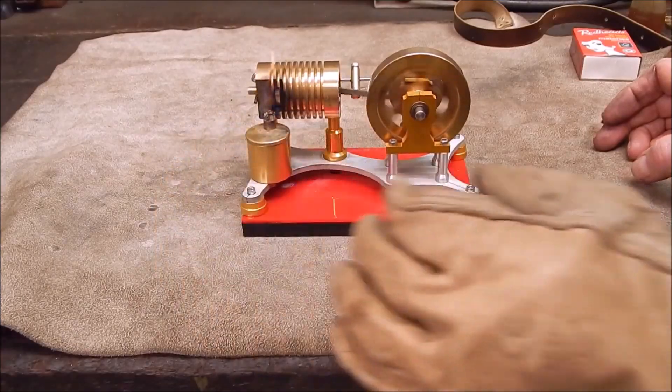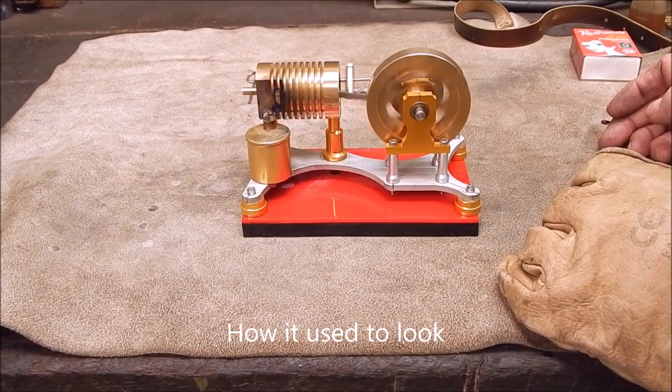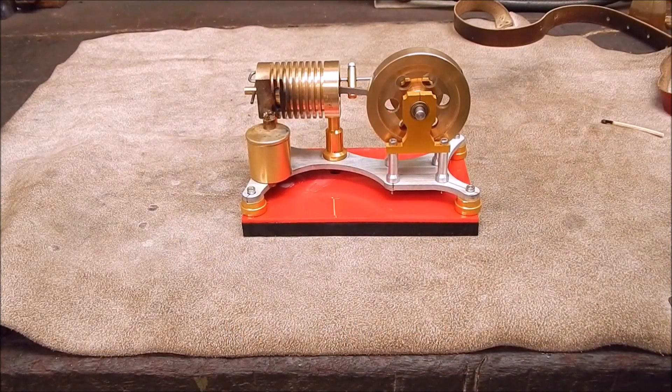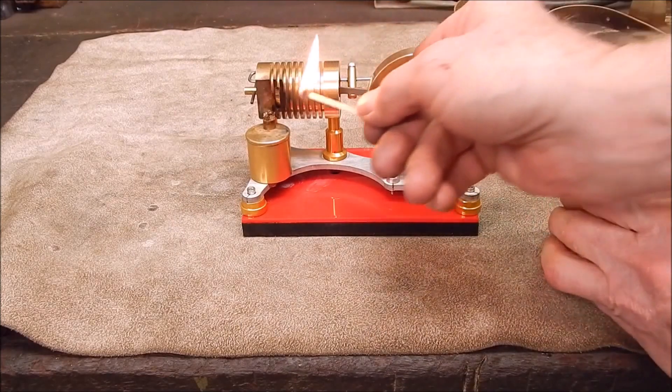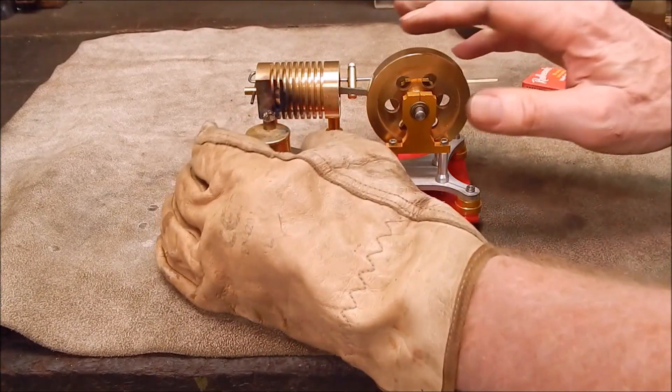I'm pretty excited about this, I hope it's going to go. It's been a bit of work, but that's what you've got to do. So we'll come in and have a look at the state of play. Yes! It's alive! Look at it! Well... it was alive. Oh, you're not going to beat me, you mongrel. Let's put a glove on again. I'll get this thing going.